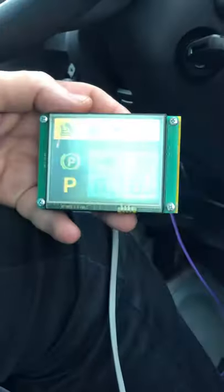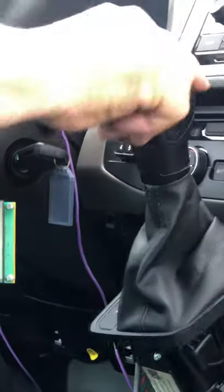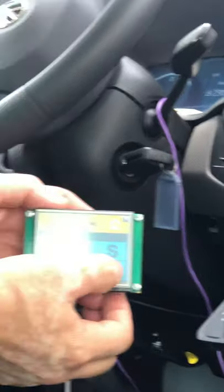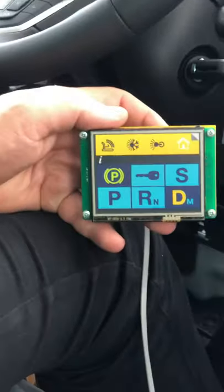Now, if I shift out of park — for example, I'm driving from the factory switch — and if I shift into drive from the input device, the gear is locked and I can now drive normally.